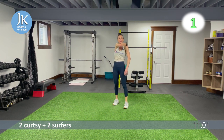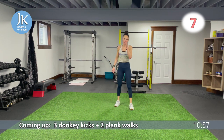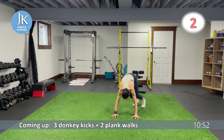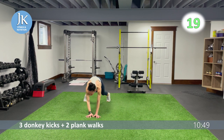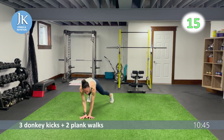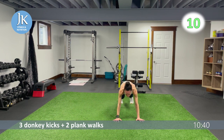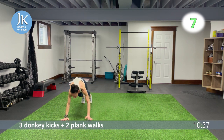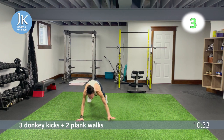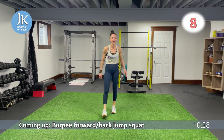Three donkeys and two plank walks — last round for burpee forward and back jump squat, then core. One, two — pick your heels up and over, walk it across. Hands flat on the ground, stacking your shoulders over your wrists.